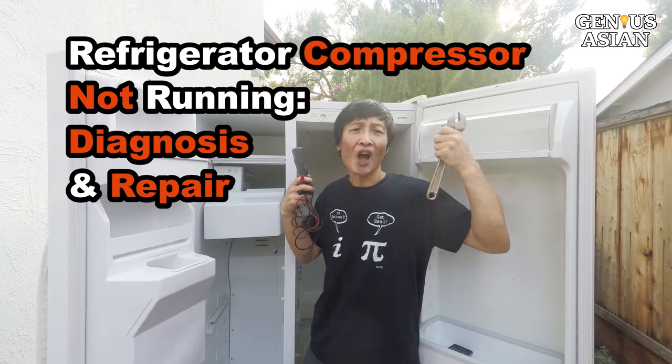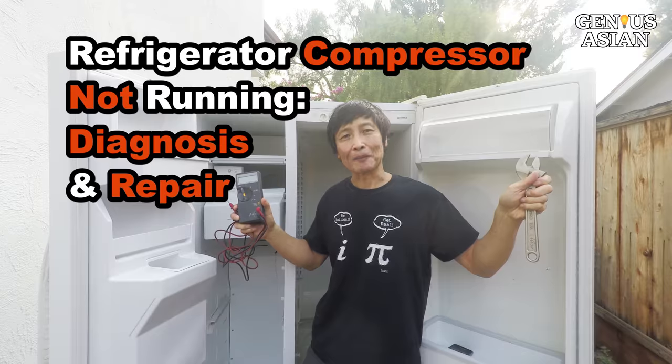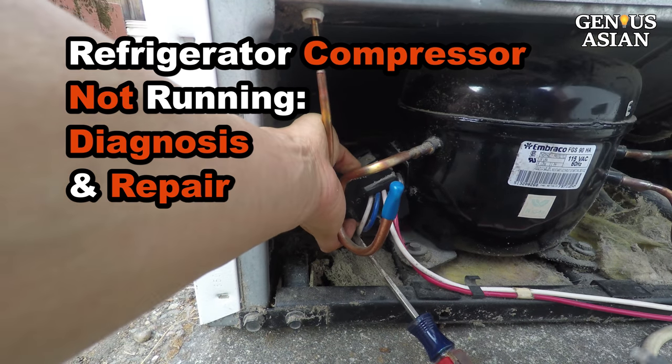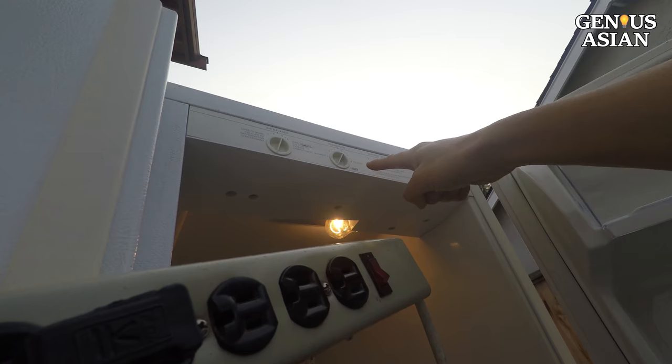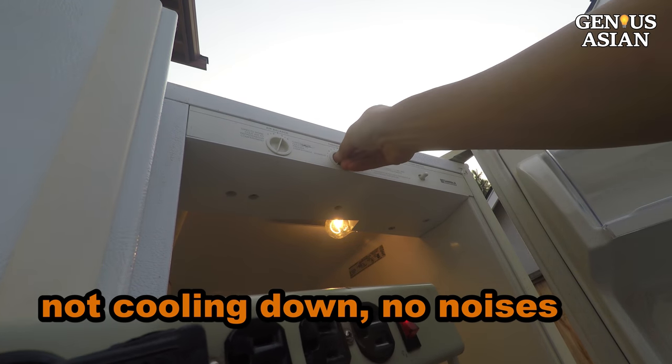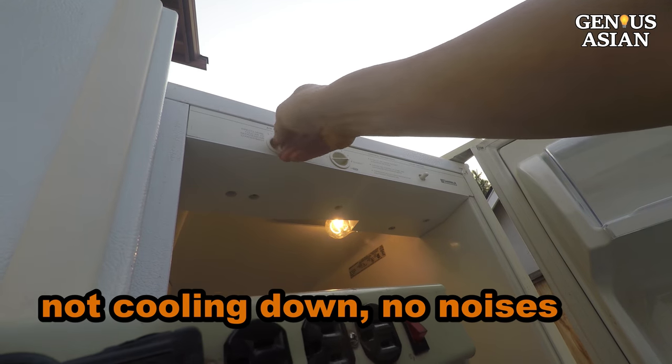I'm the Genius Asian. Welcome to the Genius family. Today I'm going to show you what to do if your refrigerator's compressor is not working. Assume the electricity is reaching the fridge, but it is not cooling down and it's not making any of its usual noises.